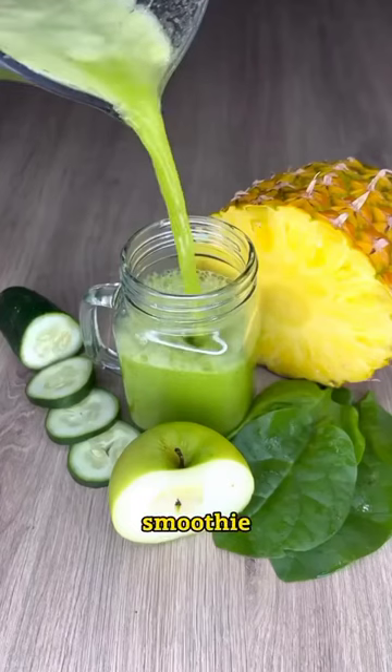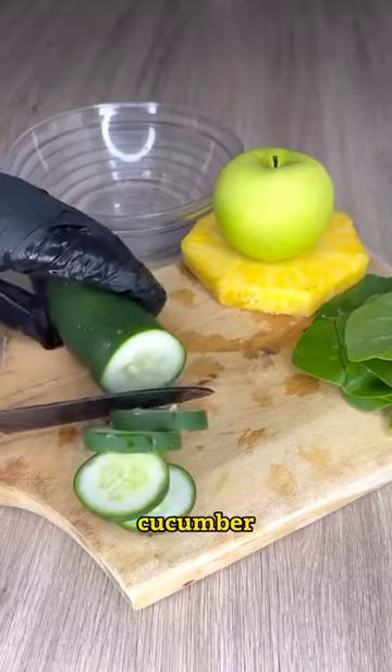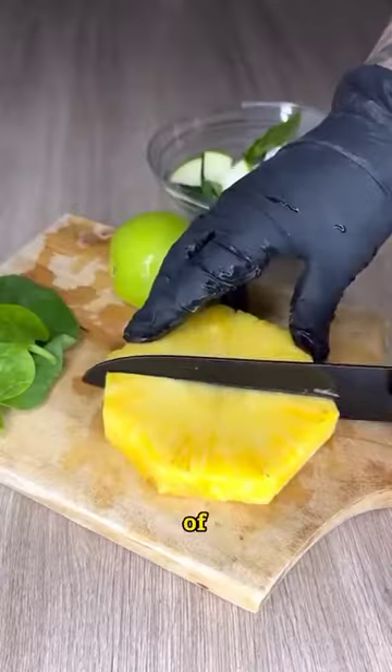This is one of the best juices or green smoothies for diabetes that we can prepare. We will need half a cucumber, three spinach leaves, half a green apple, and a slice of pineapple.